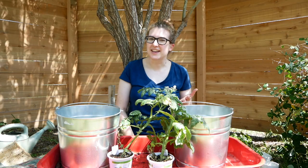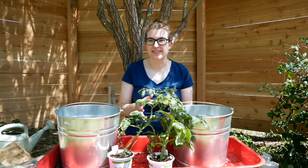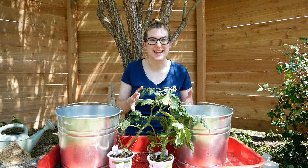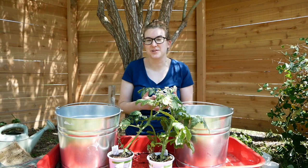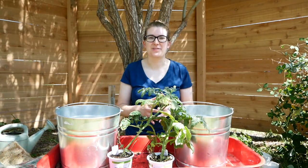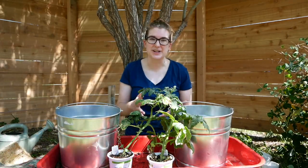If you've seen the video of the herb chandelier, then you know we really like to grow things we can use in our kitchen, but we don't have a ton of space in our backyard. Our backyard is pretty small — we like to call it our postage stamp backyard. There's just not a lot of room for a garden, so we have to come up with creative solutions.